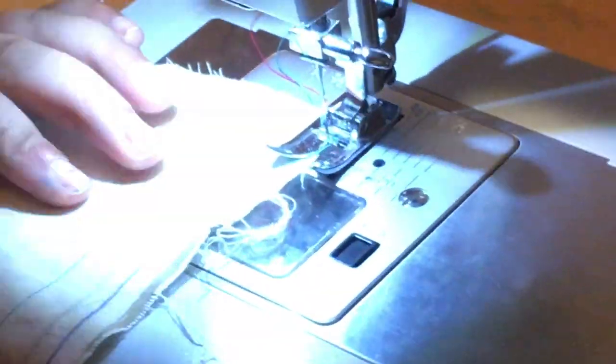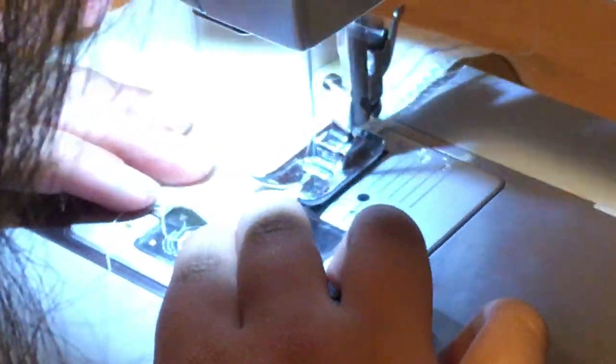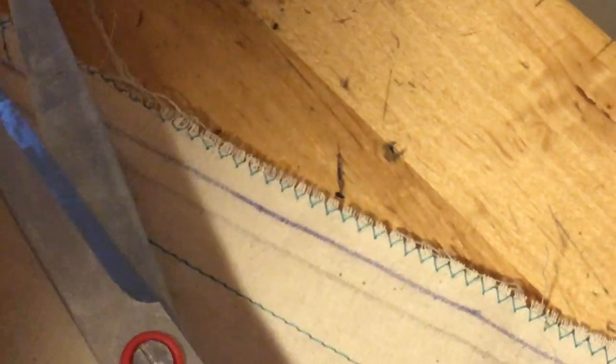The edge stitch protects the edge of the fabric on the inside so there's no more fraying. That is the settings of the Singer Heavy Duty 4423. I hope it helps you sew something — thank you!